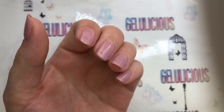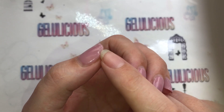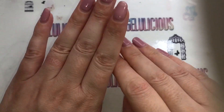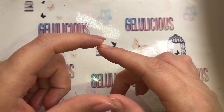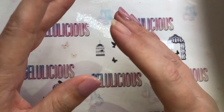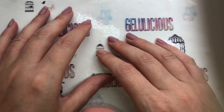This is day 17 and it's still going strong — not chipped at the bottom or anything. There's a little bit of wear on the thumb, but that nail was really short anyway so I couldn't get a real good seal on it. I'm actually really impressed; I think if I hadn't had that fracture and the decorating, these would probably still be on.